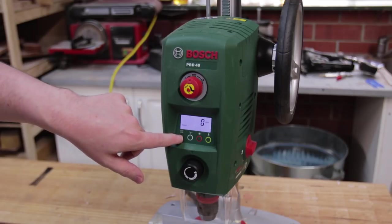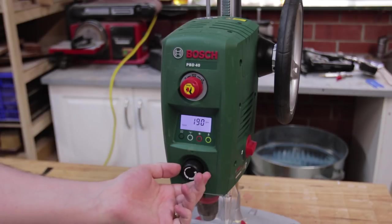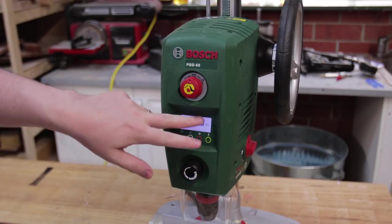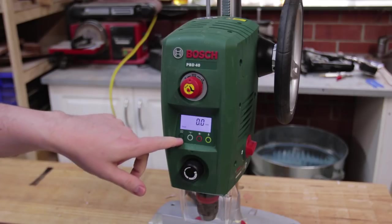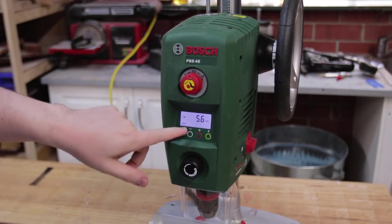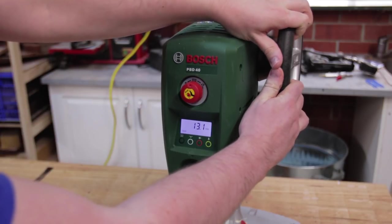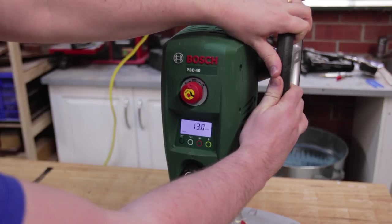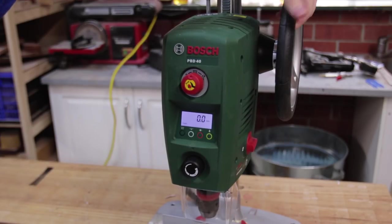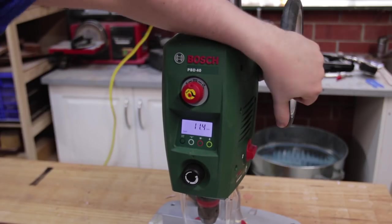There's a toggle between RPM and depth-of-drilling display. The RPM shows whatever the actual RPM is — you don't set it with the control panel, you use the dial. You can switch to depth mode and as you plunge down you get a value. In combination with the depth stop, you can get that fairly accurate — certainly more accurate than my other drill press. It's fiddly, I'll certainly admit that, but reasonably repeatable for the accuracy of holes I need with a drill press.